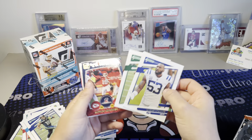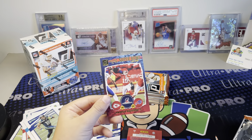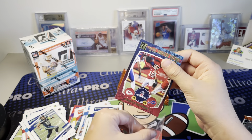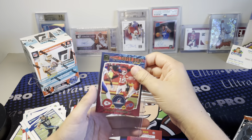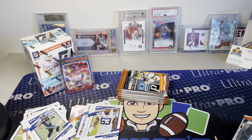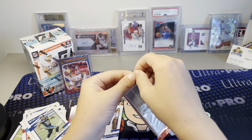Oh, that's really cool! We got two variations - a Road to the Super Bowl Patrick Mahomes. Look at that - Road to the Super Bowl Patrick Mahomes! That's a really cool card. Let's keep it going.